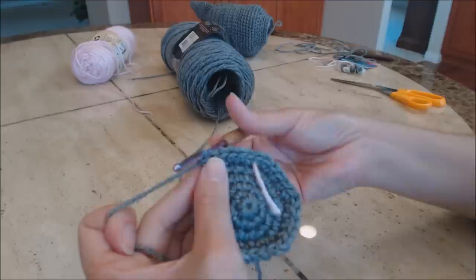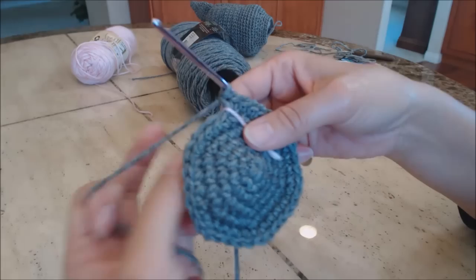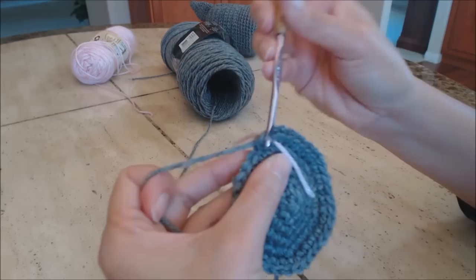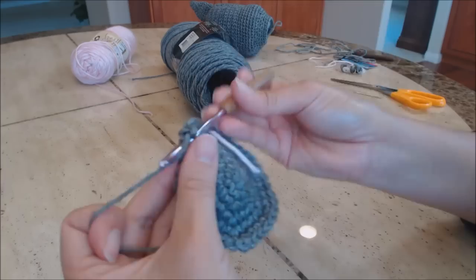Move the yarn marker up. Do one single crochet in the next five stitches, then two single crochet in the sixth stitch. Repeat that pattern all the way around.